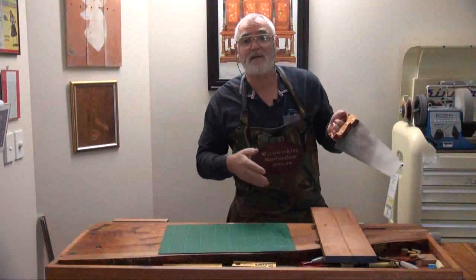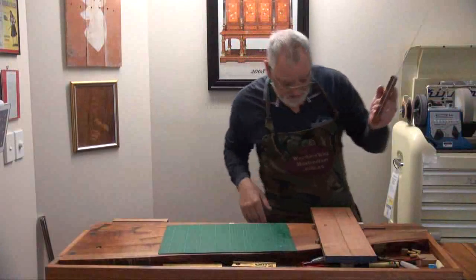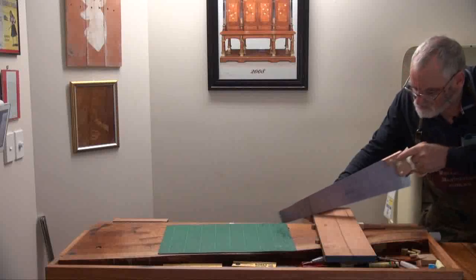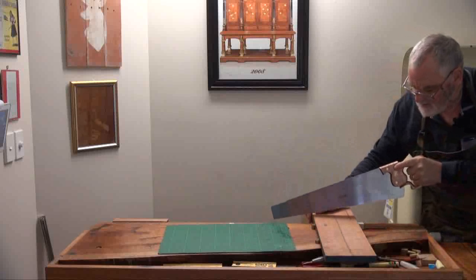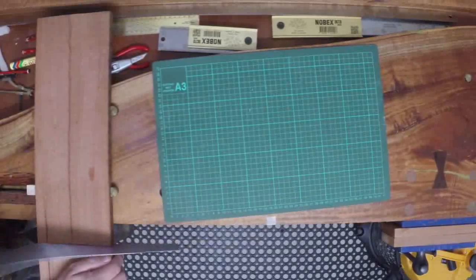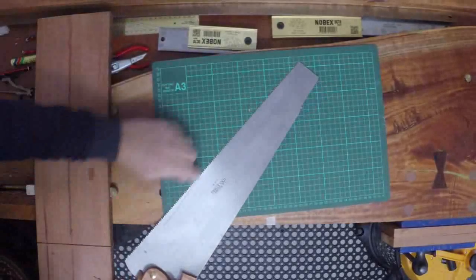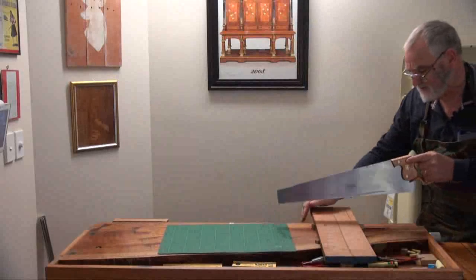Now, normally when you see me cutting wood I mark it, cut it with a knife, put a knife wall on it. But frankly I'm too excited to do that, so I'm just going to follow a pencil line. Let's put a little bit of wax on the blade and see if it smartens it up. It is cutting very nicely.